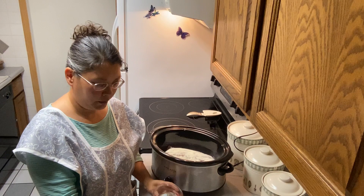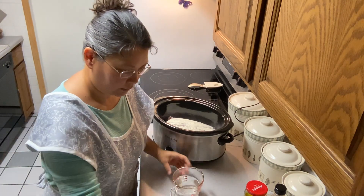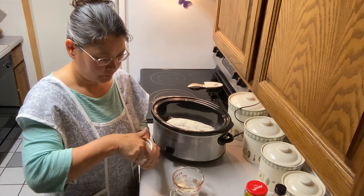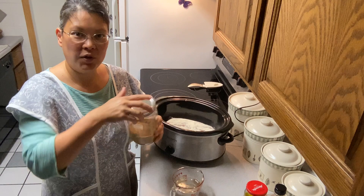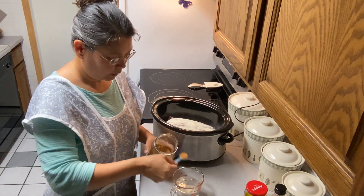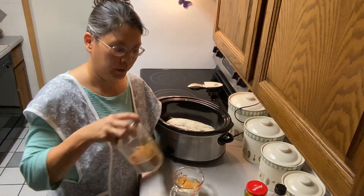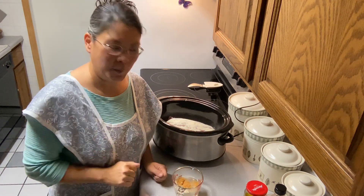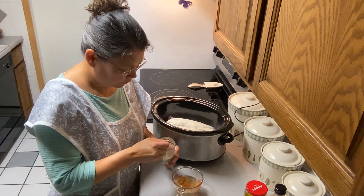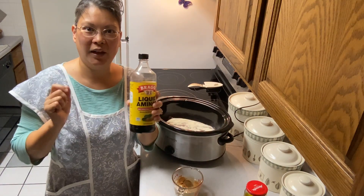I've got one cup of water here. I'm going to put a quarter teaspoon of garlic powder and two teaspoons of my Korean beef broth — you can get this at an Asian food market. You can use any kind of beef bouillon powder or those little cubes of beef bouillon. I'm going to put a half a teaspoon of ground pepper and one teaspoon of liquid aminos or soy sauce.